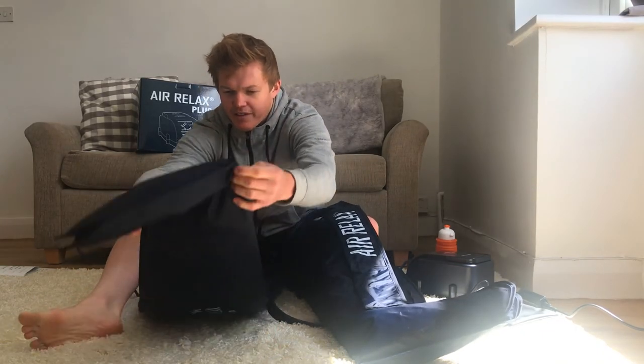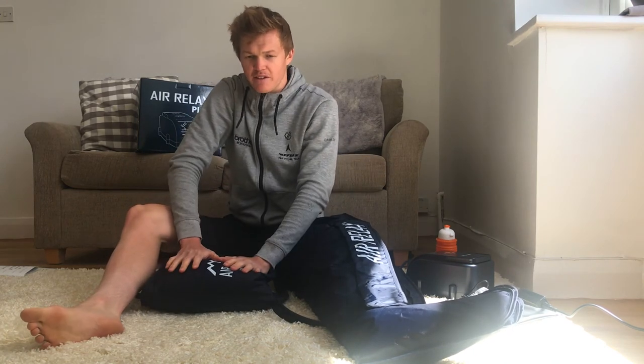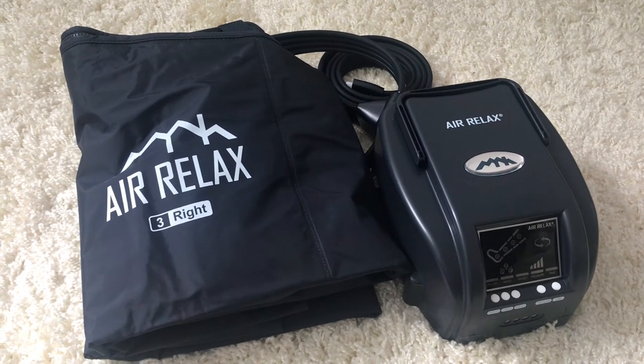I'm going to pack these away now — they fold up really nicely and are nice and compact, which is another bonus especially when travelling. They'll be ready to use again tomorrow, to be honest. If you'd like any more information or have any questions on the Air Relax Plus system, send me a message or drop a comment below. I've also put a link in the description for the website so you can check out all the benefits. That's it for me — take care guys, thanks for watching.